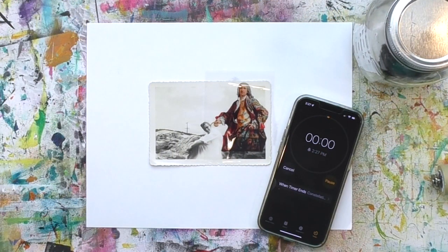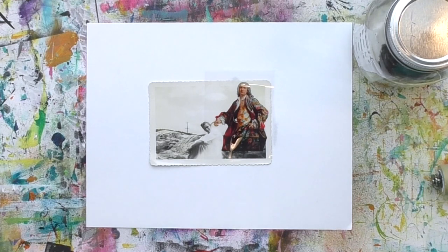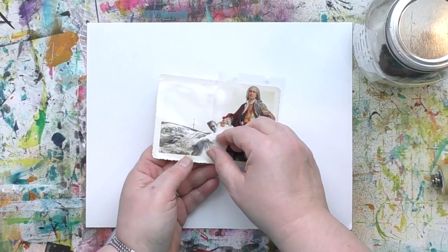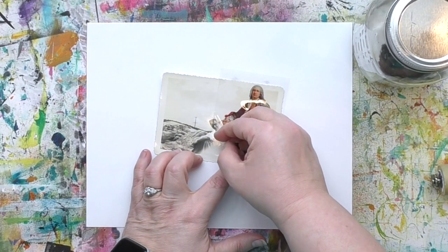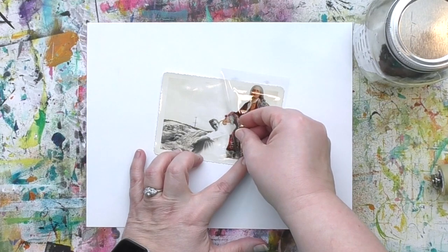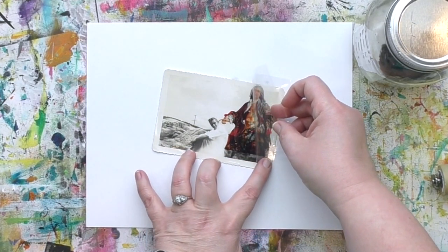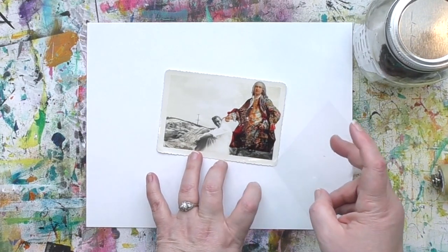The two minutes are up, so I can peel up that transfer film and leave the image behind. It doesn't have to be exactly two minutes to the second — two and a half or three minutes is fine. You just want to do it while the transferee solution is still juicy. You don't want it to dry completely, because if it does, everything will stick and you won't get a good transfer.